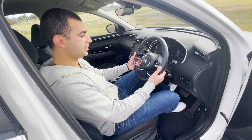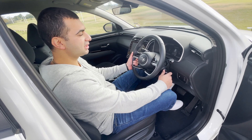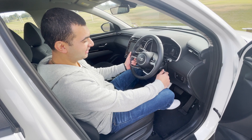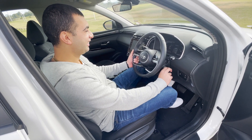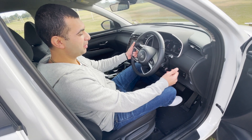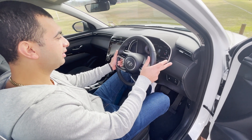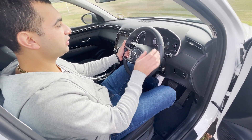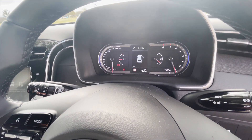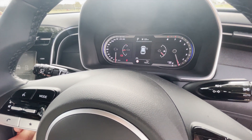The car has emergency braking systems throughout as standard. It uses a normal key - there's no keyless entry on this model, which seems like something that should be standard in 2021. However, it does have automatic lights, which is impressive. The instrument cluster has a digital section in the middle with analog gauges on either side.